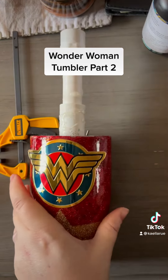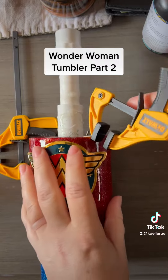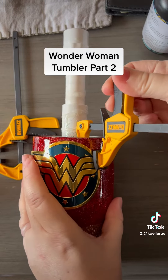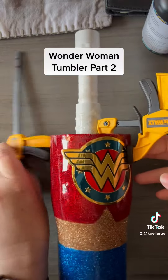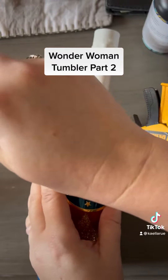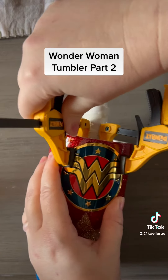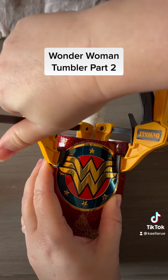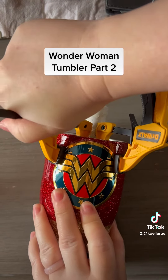It just kind of hugs the cup, and then I use the clamps to kind of secure the wings to the cup. Because if I don't, when I go to epoxy it, the wings try and lift up. So I put these clamps on for about a half hour to secure them and really push them down onto the cup.